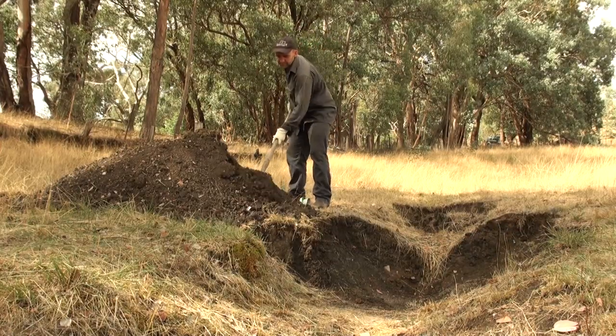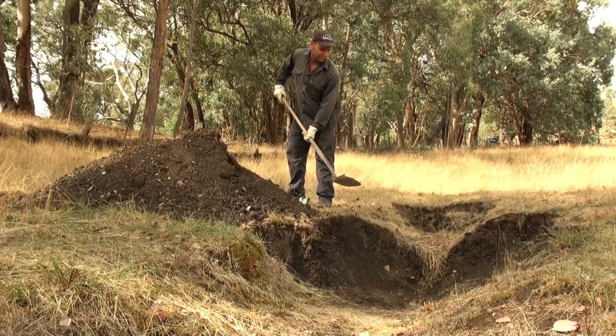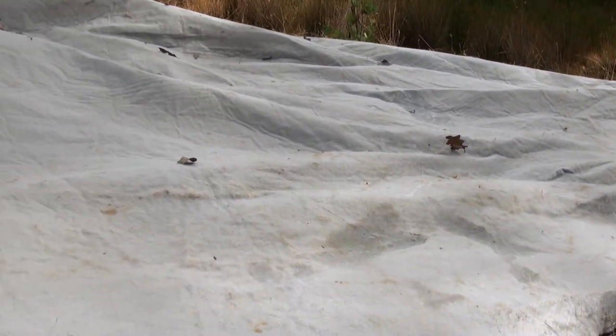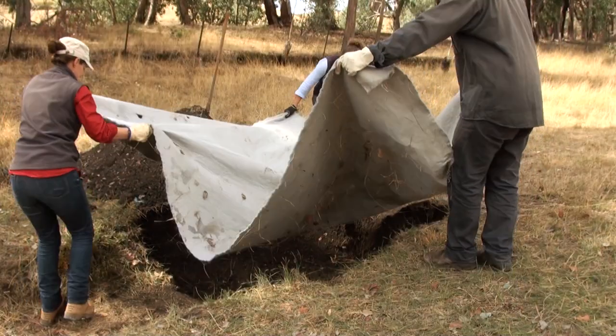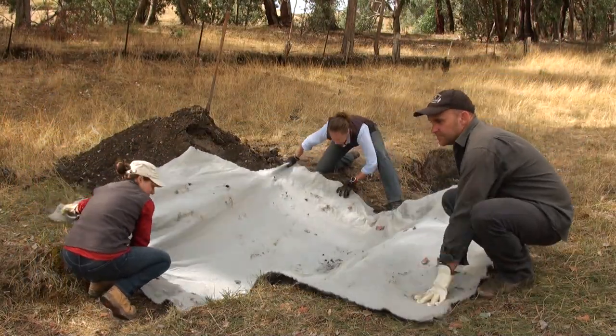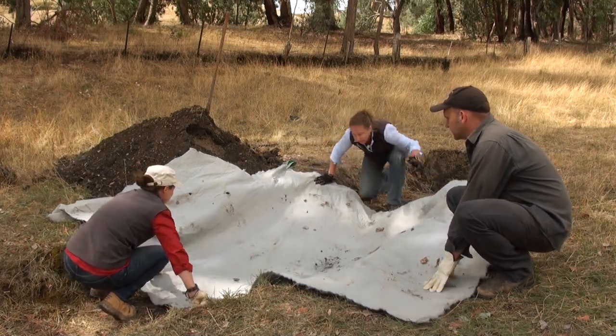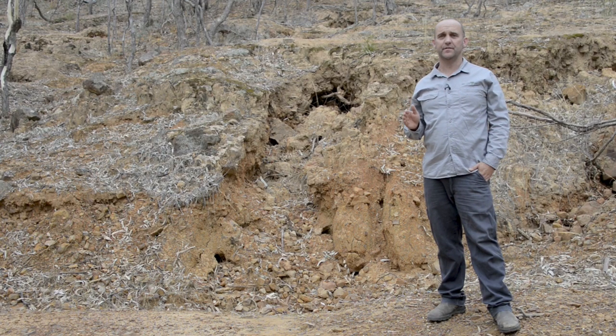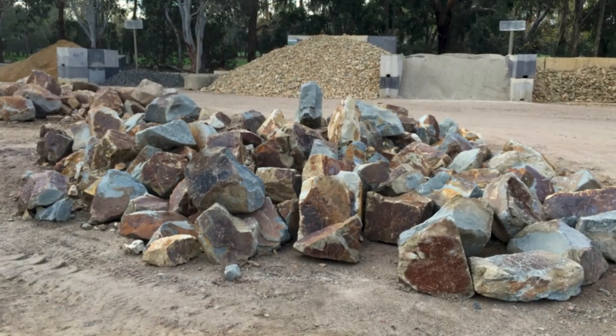Topsoil should be spread prior to the placement of your geofabric. Geofabric is a material used to control erosion that can be purchased from your local hardware store or revegetation supplier. Place the geofabric over the headcut, ensuring there is plenty of overhang. Start laying clean, angular rock over the geofabric, using rock no larger than 400 millimetres diameter, or rock that you can safely handle.